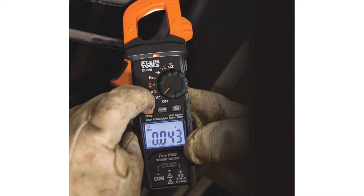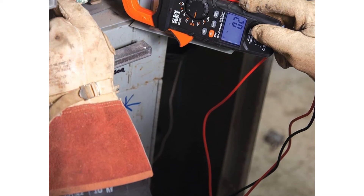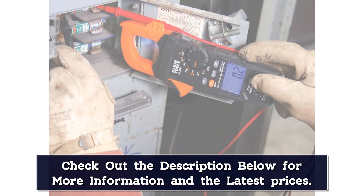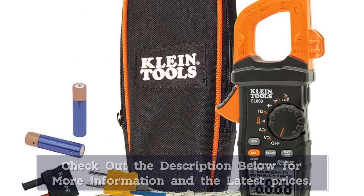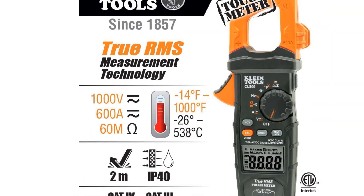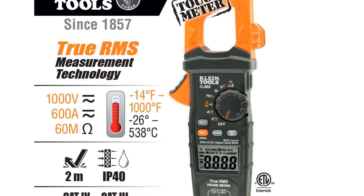We really liked this clamp meter because of its next-level user experience, accuracy, extra functions, and stylish design. This best clamp meter for electricians is built by the professional team at Klein Tools, who have a reliable reputation in multimeter manufacturing. You may also use it as a home multimeter due to its auto-range facility, through which you don't need to set ranges before testing parameters.